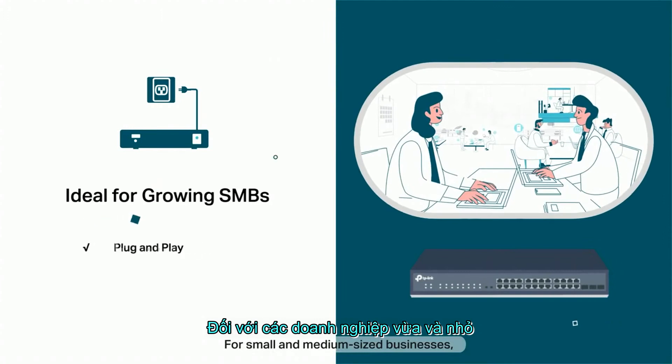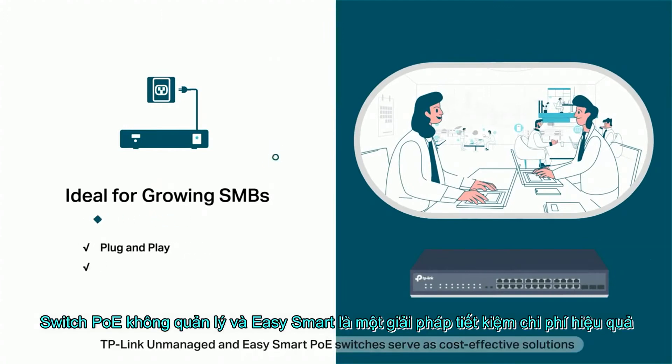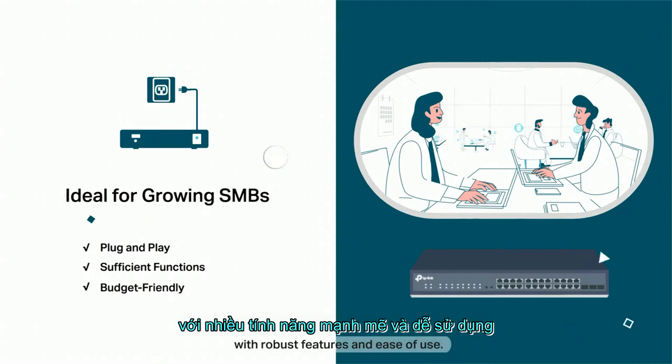For small and medium-sized businesses, TP-Link unmanaged and EasySmart PoE switches serve as cost-effective solutions with robust features and ease of use.